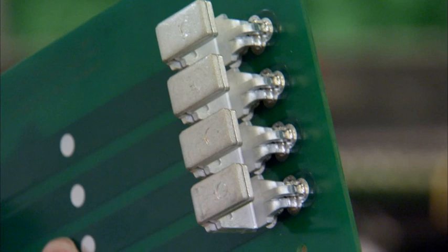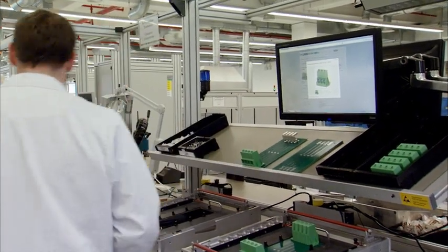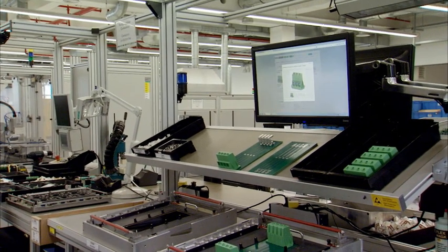The successfully soldered PCB with the MKDSP95 can now be used for devices operating at currents of up to 232 amps.